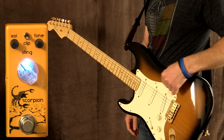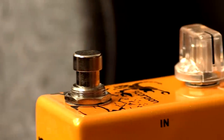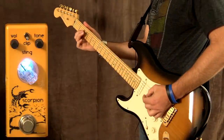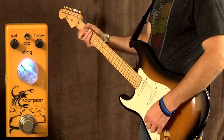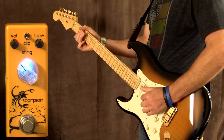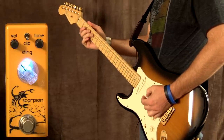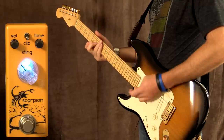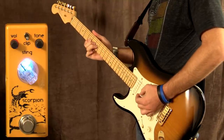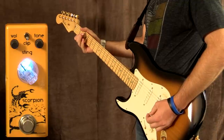Let's see how much the pedal cleans up. I've got my guitar volume down, I'm on the bridge pickup. Let's give this a shot — backing up a little more, then all the way up.